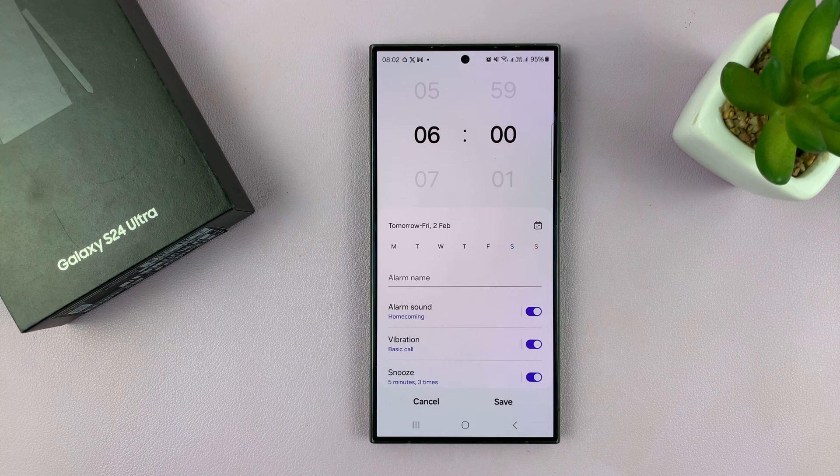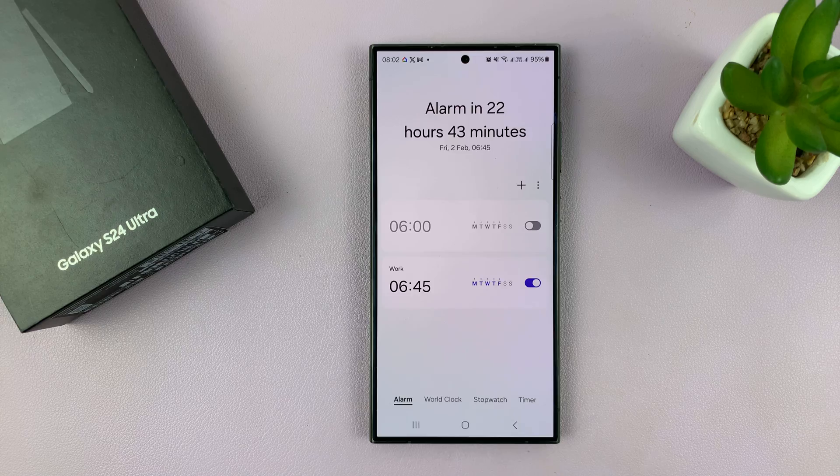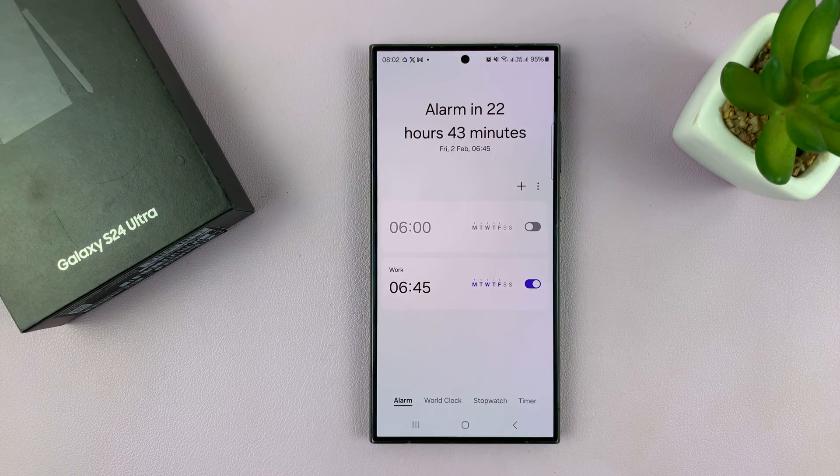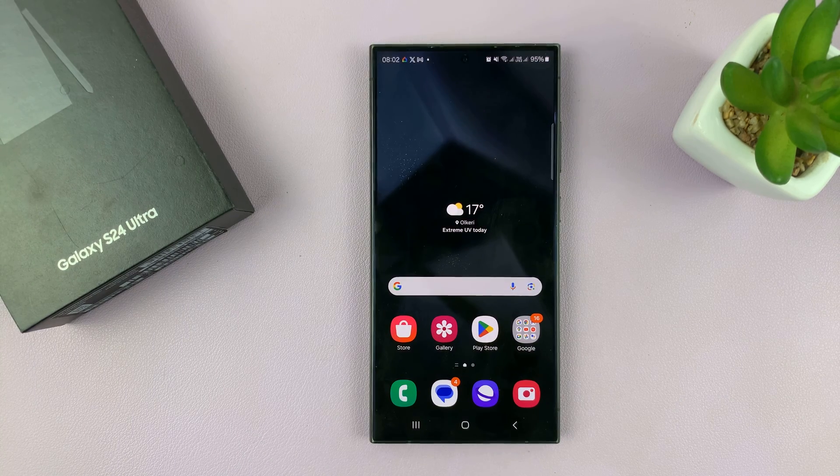Maybe you have an alarm for waking up, another one for exercise, another one for whatever you want — you can actually use alarms as reminders. That is basically how to set an alarm or alarms on your Samsung Galaxy S24. Any other alarm you add will be listed here and you can put in as many as you want. Thanks for watching, comments and questions down below, and good luck.